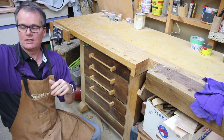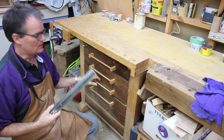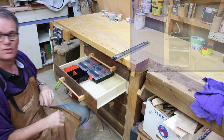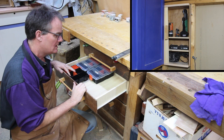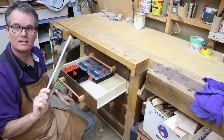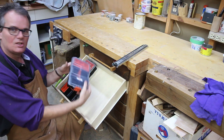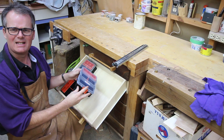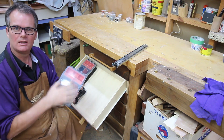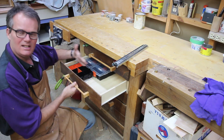I happen to have some full extension slides that I salvaged a little while ago and was hanging on to. If you saw my last video when I did the storage cabinet, I cleared out this drawer. I bought a bunch of these containers — about ten bucks for a set of six at Home Depot, practically giving them away. I thought they might make nice organized trays, but then I need a full extension drawer. I can't have three-quarters extension because then you can't get to the back.